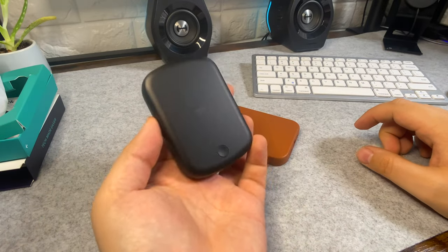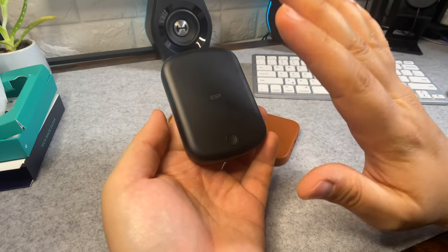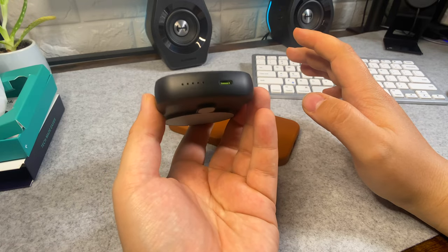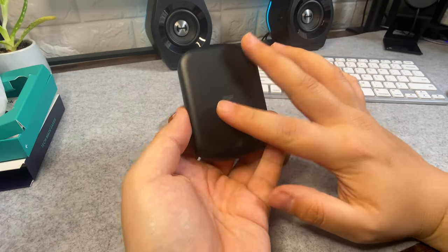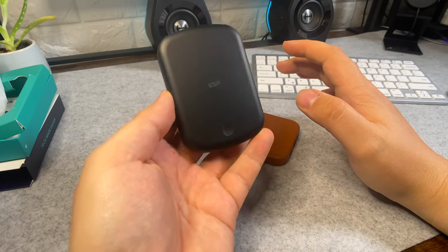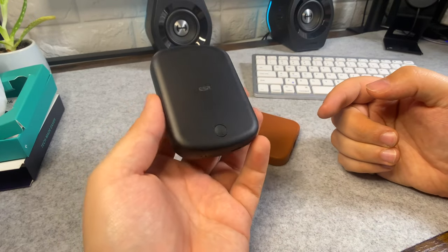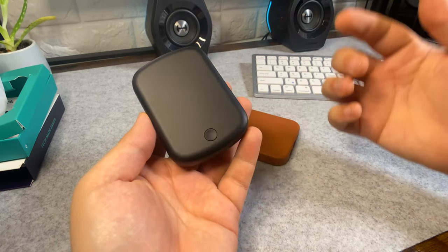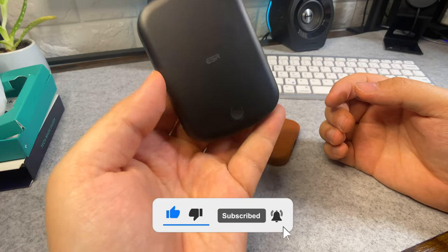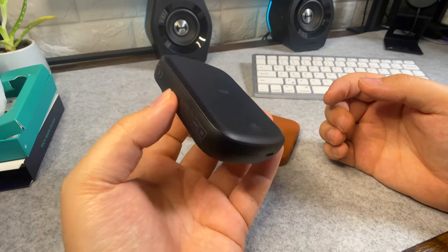For now, this ESR HaloLock has me very impressed — it's going to be my go-to. It gives you so much more battery power and it's convenient to carry. I might get the white one as well just to have both. If you have any questions, leave them below. If you like the content, subscribe, give it a like, and hit the notification bell to be notified of new content. Thanks for watching — hope you have a nice day and I'll catch you on the next one.